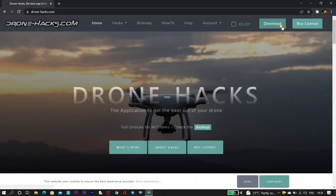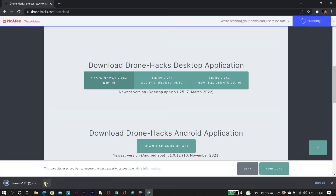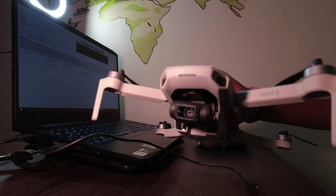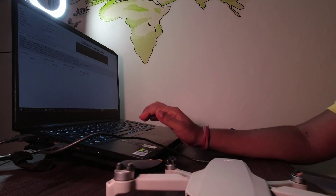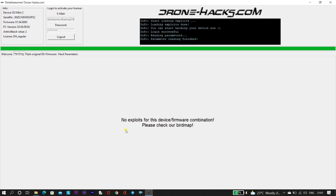Initially we will download the latest version of the Drone Hacks software on our laptop and try to do the 15 meter hack process. To download the software we need to visit the dronehacks.com website — I will mention the link in the description. Once you download, you get this interface, and you need to connect your drone to your laptop. Once connected, you'll be able to see the current firmware version of your drone, which is 1.04, and the recommended firmware by Drone Hacks is 1.03.